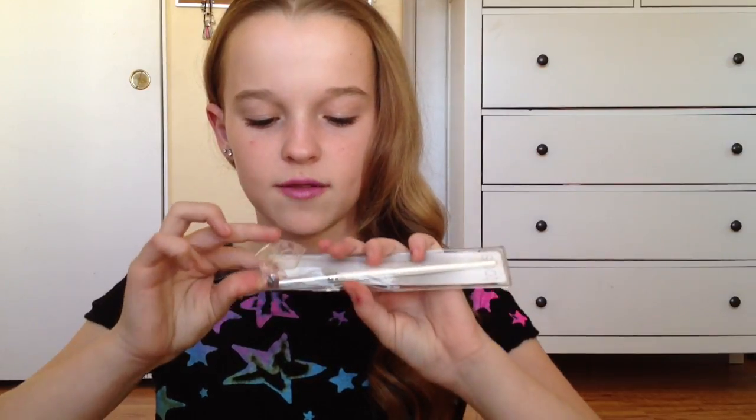Next, for my friend I just got this foundation brush because she said she wanted one. For myself, I got the eye crease brush because you guys know I love e.l.f. brushes. Let's see how soft this one is — oh my gosh, it's really soft. I just got this to blend in my shadows.